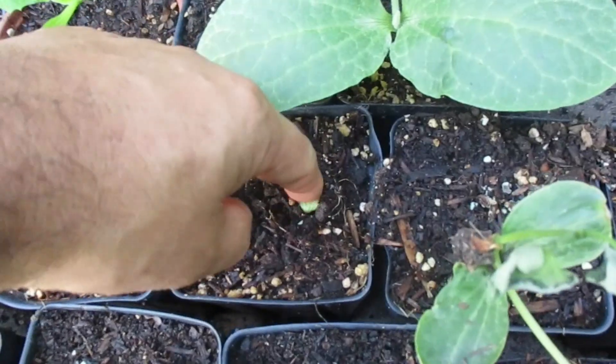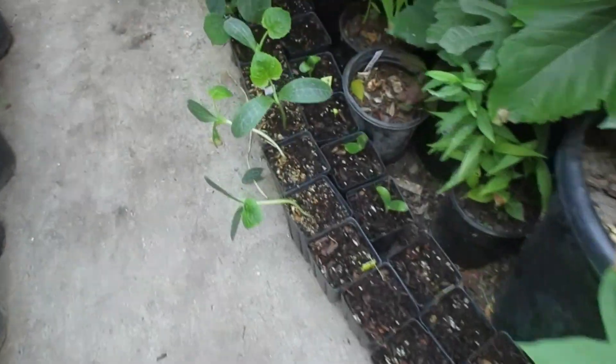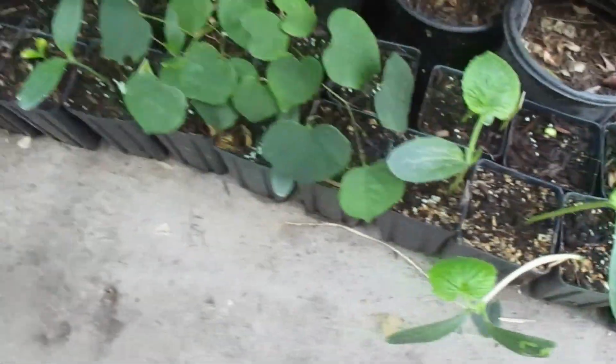As I said, some of them are still germinating. This corn is still too small to plant. Got some more over here — these are ready, they're pretty big, so I'm gonna plant them either today or tomorrow.